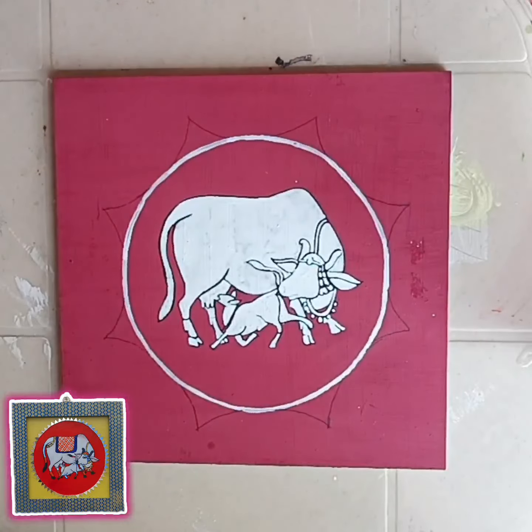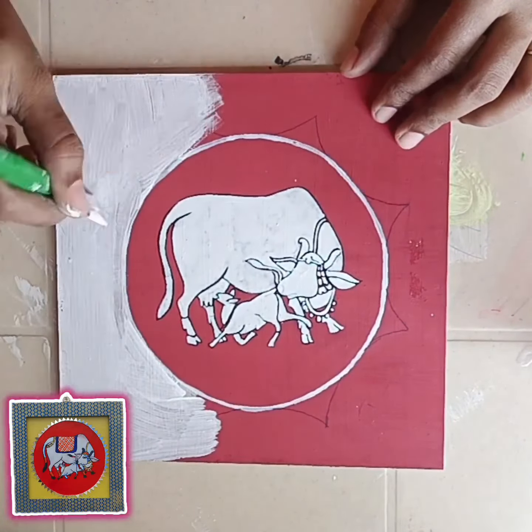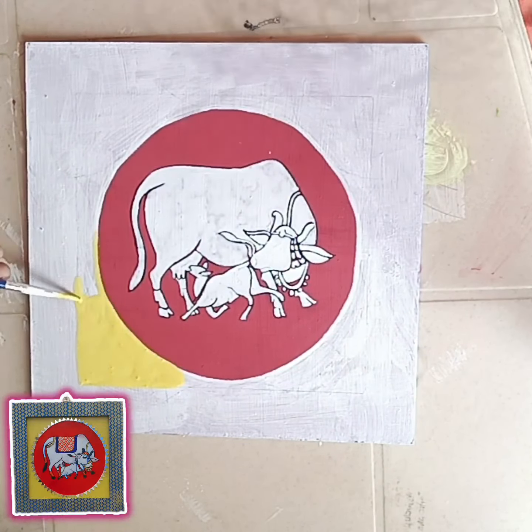Hi Friends! Welcome to Craft Arbit Vlog. We use a square shape in a cow theme. We use a wall decor. We use a square shape in a gesso coat tying.